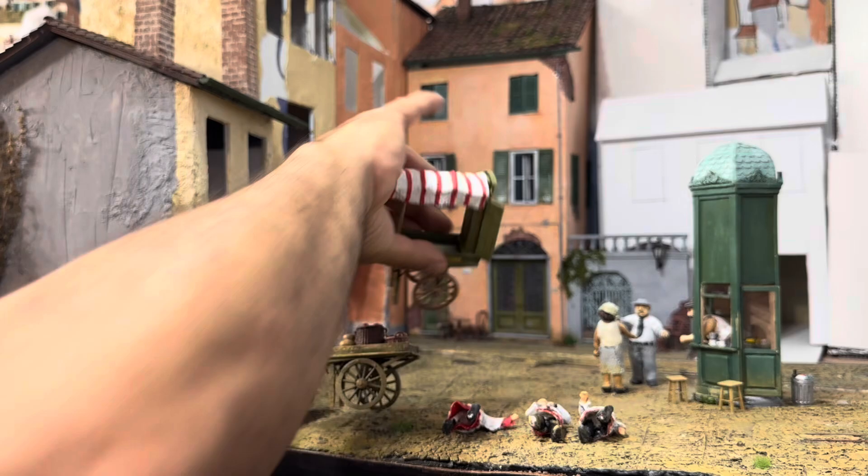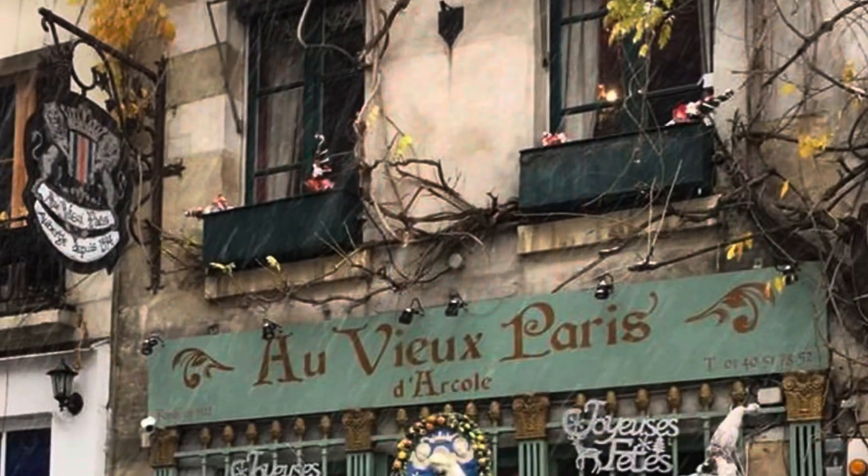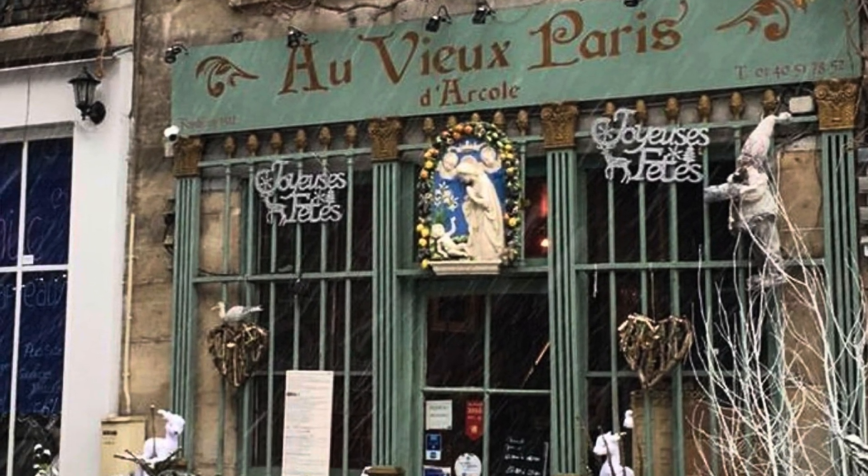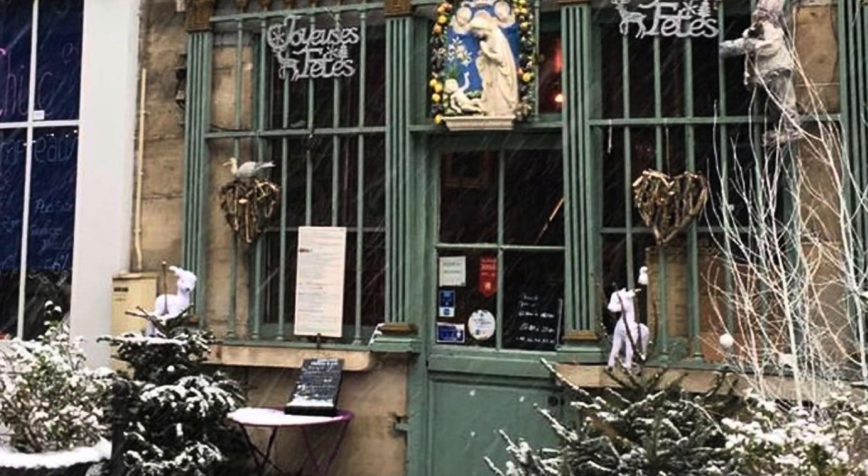One of the first things I did was to look for sufficient inspiration, and I used a picture from Pinterest to get inspired on making a cafe.